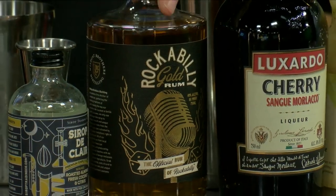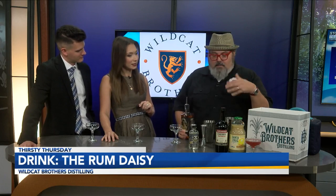Today we're going to be pulling back to some of the old cocktail books and we're going to be making a cocktail called a Daisy. A daisy is basically just a variation of a sour.